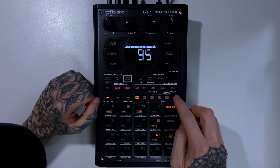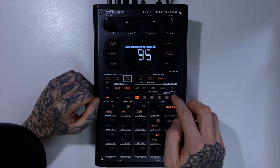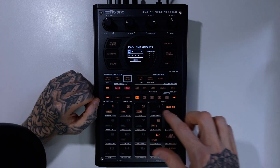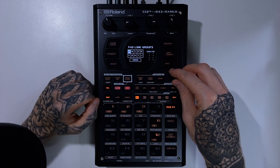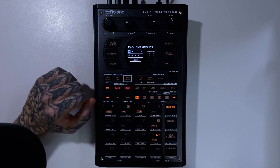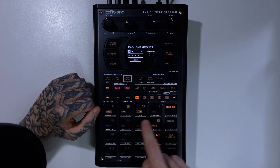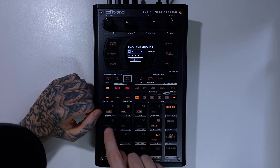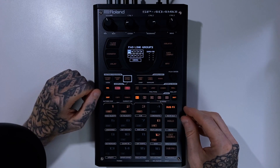To access the menu, we want to do Shift and Pad 7, where pad link is. And if you've seen the mute group video, this looks very similar to mute groups. We've got A to J, so we have these 10 pad link groups that we can work with. Similar to the mute groups, as we select items in here, depending on the group that is selected, we'll get a different color so it's easy to identify what you're working with.